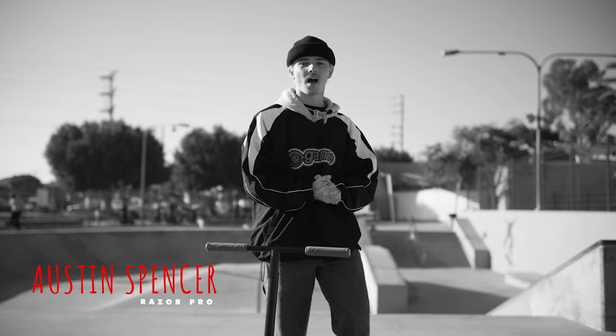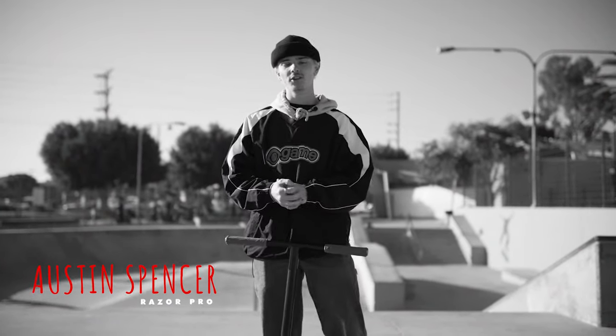What's going on guys, welcome back to RideRaiser. My name is Austin and in today's video I want to be teaching you guys how to do a decade.